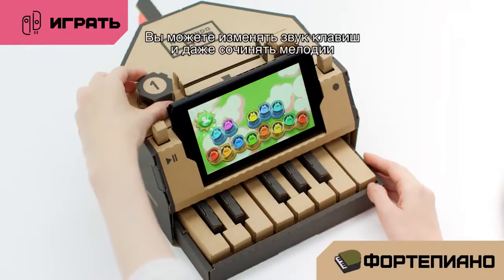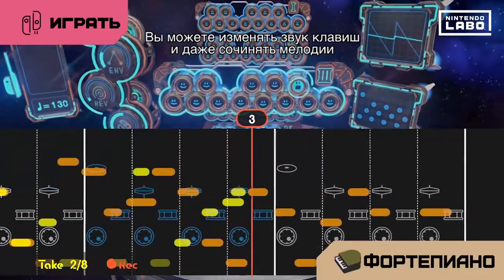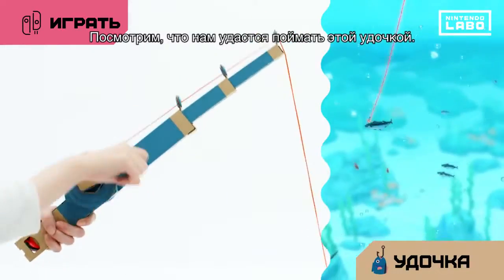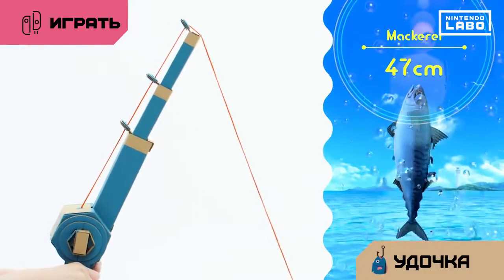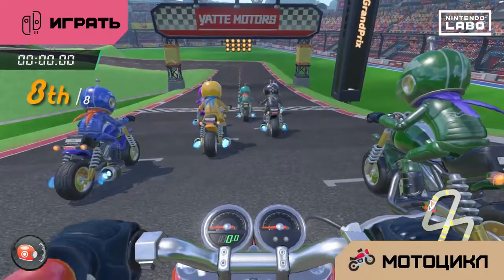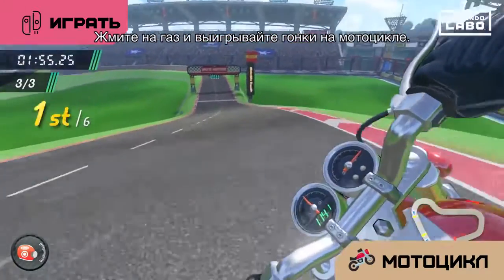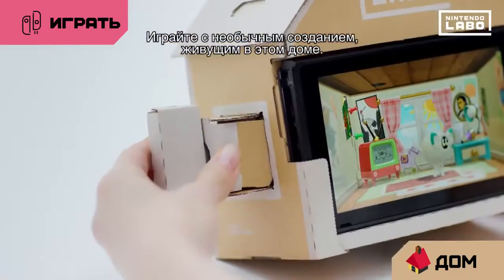Play music on the piano. You can change the sounds of the keys and even compose songs. See what you can reel in using the fishing rod. Open the throttle and aim for first place with the motorbike. Play with a mysterious little creature that lives in this house.